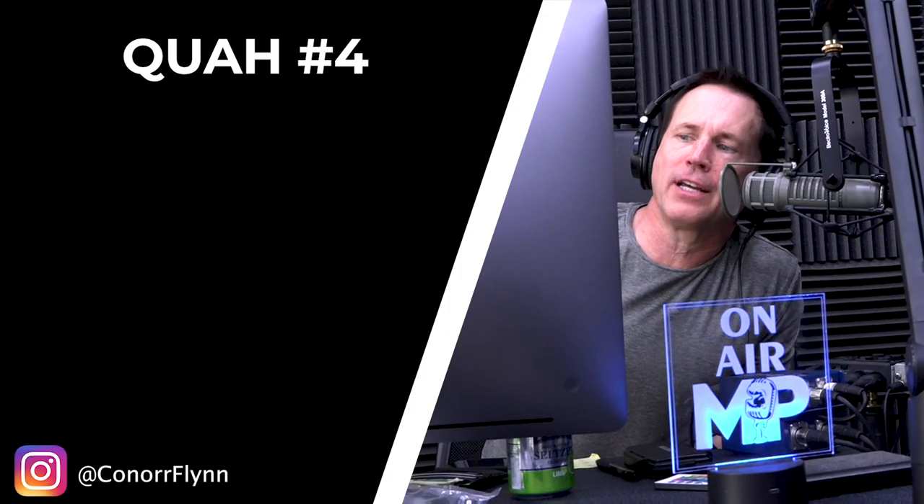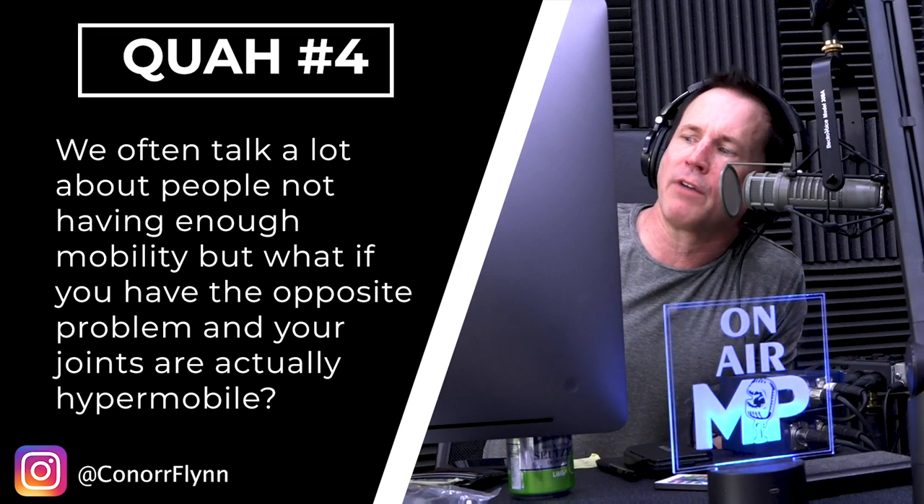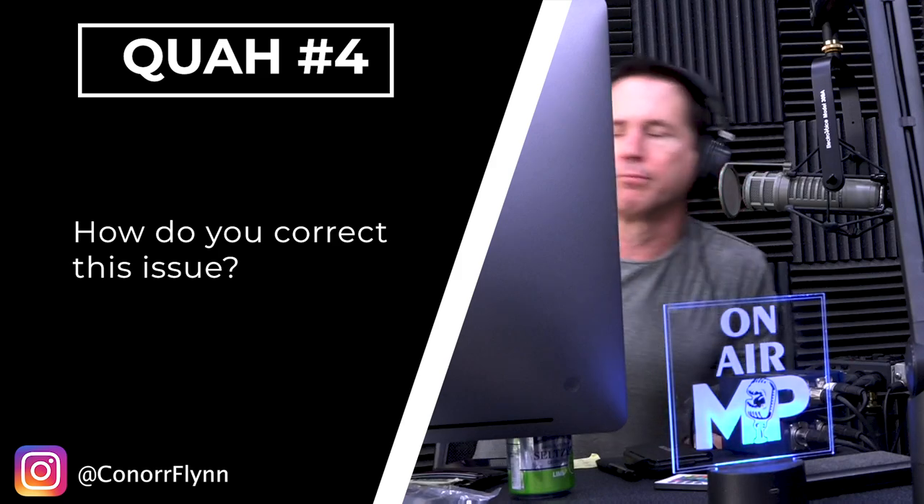The next question is from Connor Flynn: 'We often talk a lot about people not having enough mobility, but what if you have the opposite problem and your joints are actually hypermobile? How do you correct this issue?' We get this exact question about once every three or four months. When we talk about mobility, we're not just talking about your ability to get to a full range of motion — it's to do that full range of motion with control, strength, and stability.